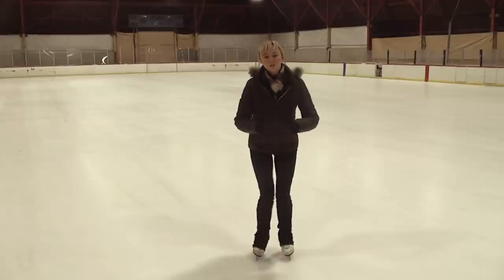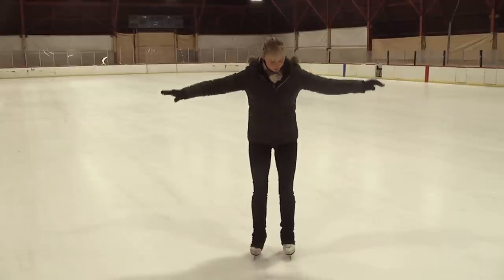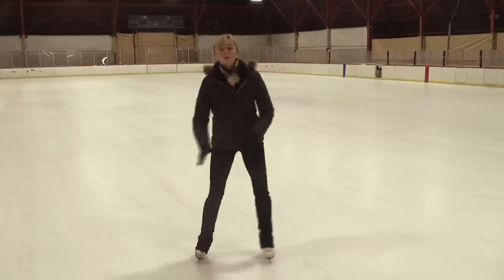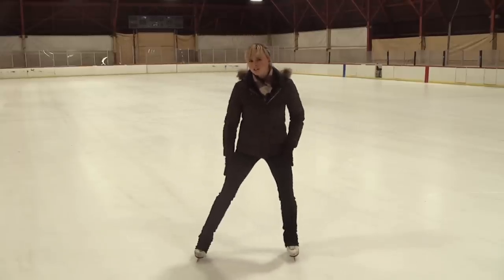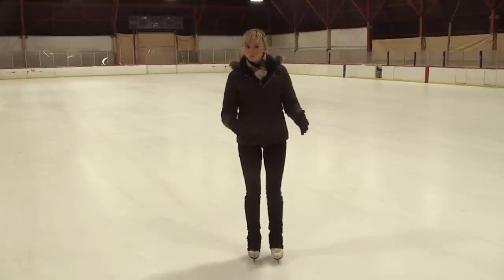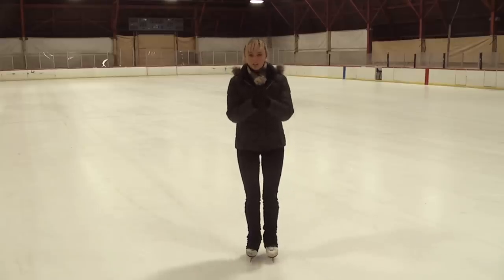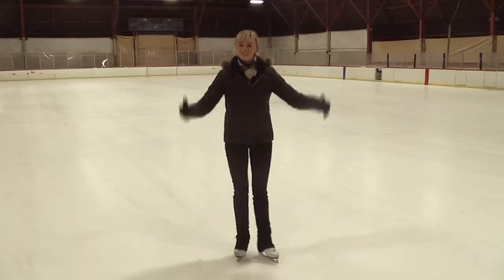This is actually putting you on an inside edge. From here you're going to push out just like that, creating snow on both sides. Now most of the time you have one stronger side than the other, so it's always useful to make sure you're practicing the weaker side, so that eventually you've got a nice even snow plow stop. And that's your snow plow stop.